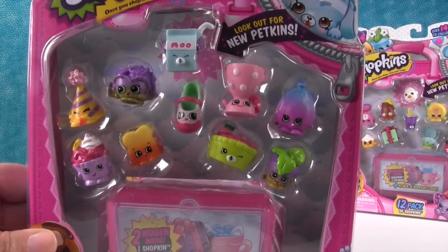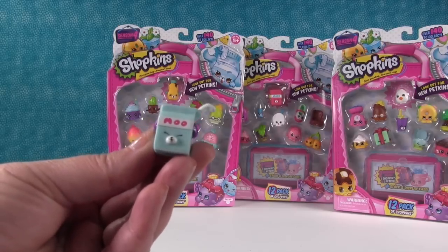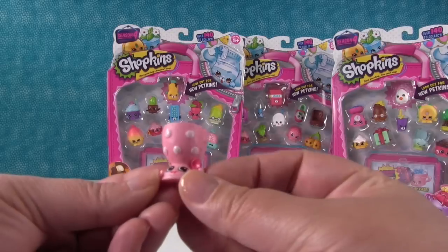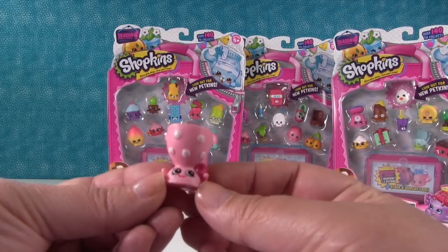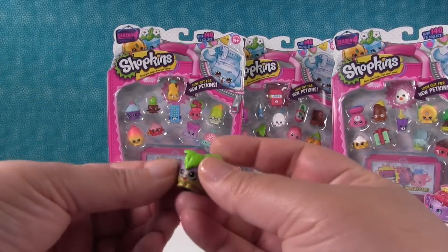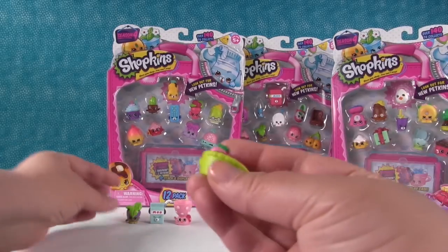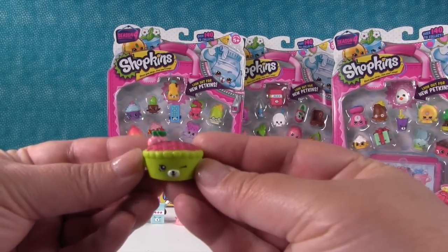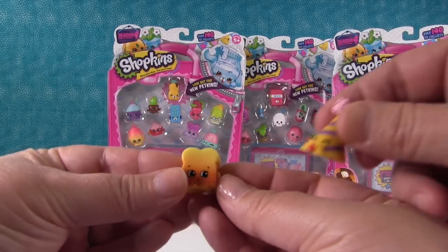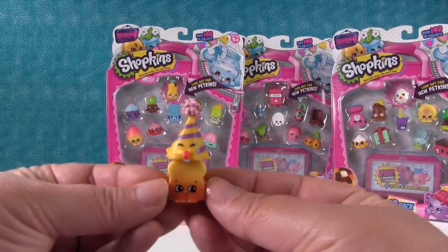I'm going to go ahead and start with this pack first. First up is a Petkin — this is Milk Bud. Then we have Edgar Egg Cup in the pink and white. I feel like I haven't seen this Edgar Egg Cup in a while. This is Minty. Here's another Petkin — this is Shy Pie Cherry Pie. We have Breadcrumbs, and Marty Party Hat has come into the picture.